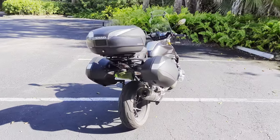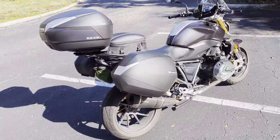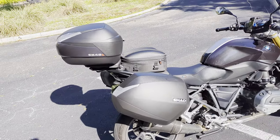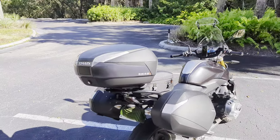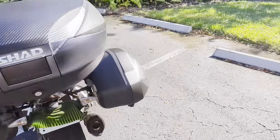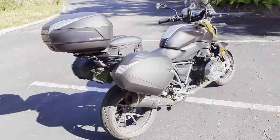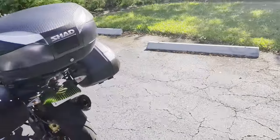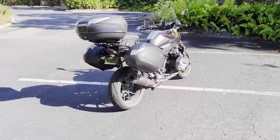The next thing is the Shad SH48 top case. I think this is the right size top case for a long tour on this bike — it's got 48 liters of volume. With a top case, you don't want to pack it heavily; you don't want weight high. Use it for bulky things: winter jackets, rain covers for the bike — things that are bulky but don't weigh a lot. You can also put a laptop in a hard case with plenty of space to spare. The reason I like hard luggage is it's lockable, which is really important when you're stepping out into a café or restaurant on the road.